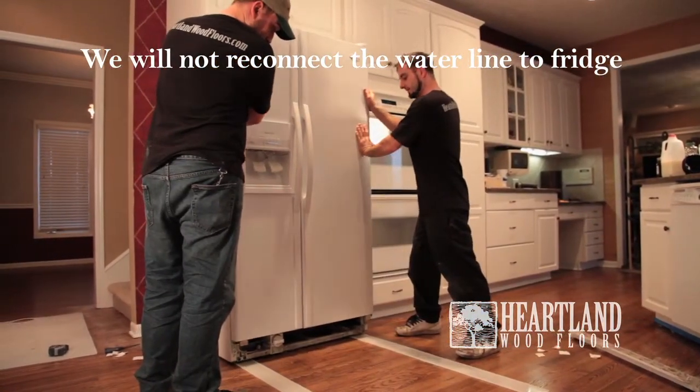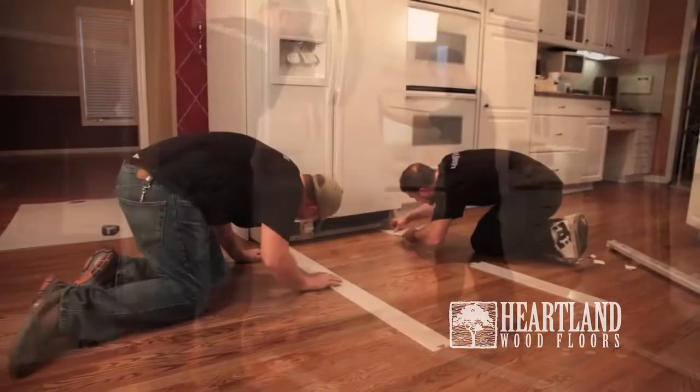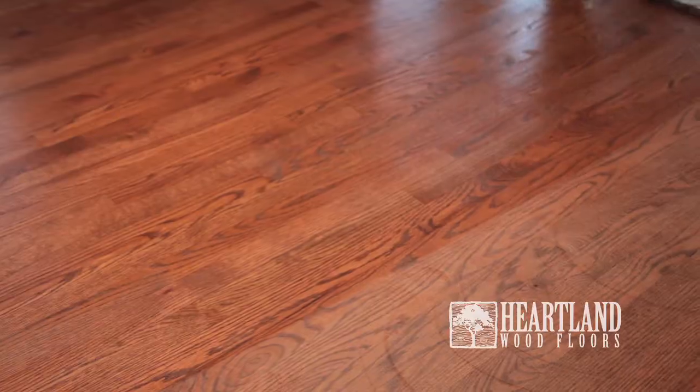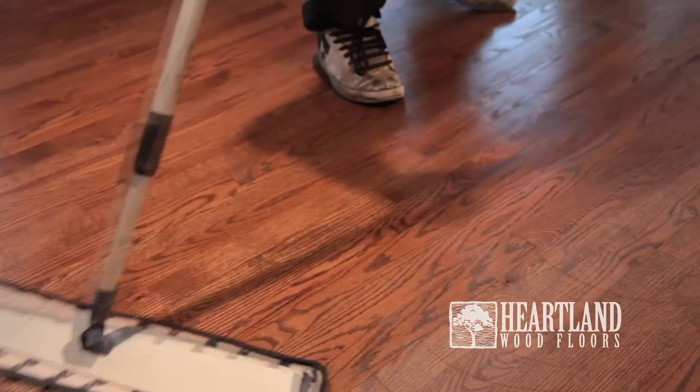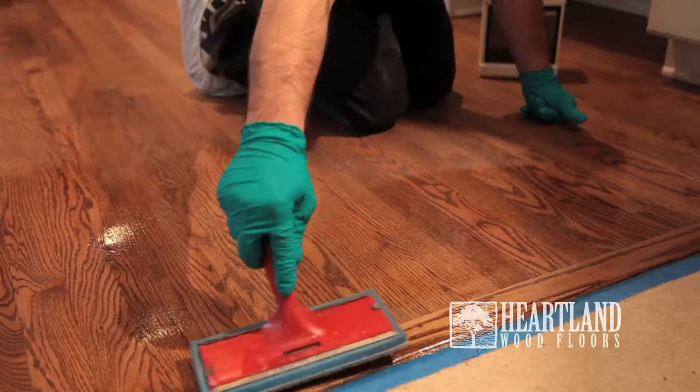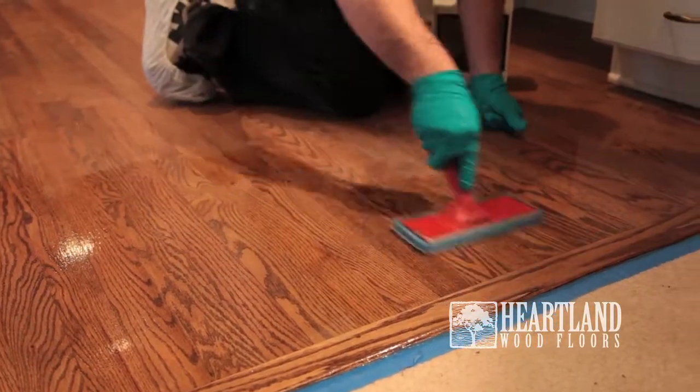To prevent future scratching caused by the fridge, we recommend installing glide guards, which can be purchased in our showroom. The flooring will then be buffed, vacuumed, and mopped to ensure all possible dust particles are removed. Then the third and final coat of finish is applied.